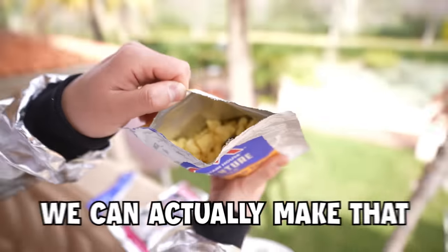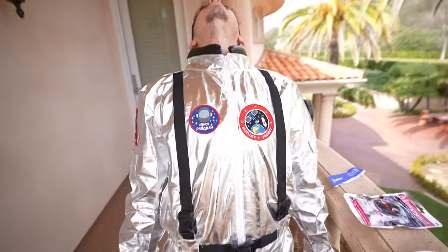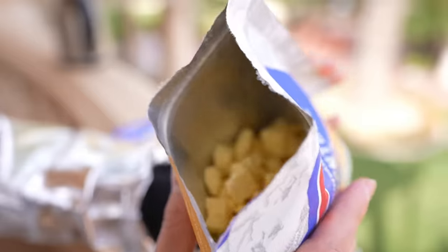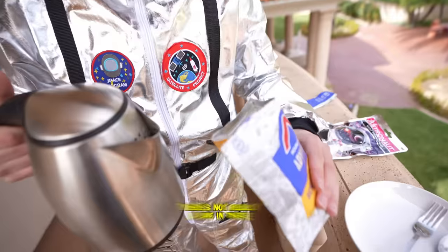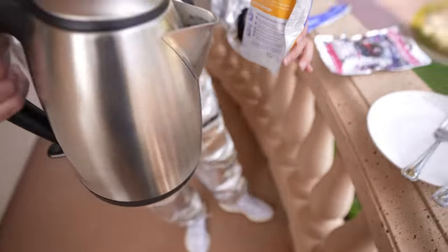This looks sick. We're gonna take this bad boy out — you can see some bacon bits in there as well. Looks like cereal. Oh my, imagine putting milk in there. We got the hot water here. I'm just gonna guess how much we put in — there's not really a line in there. Oh oh oh, okay hold on.